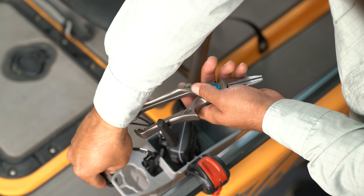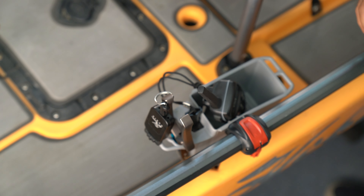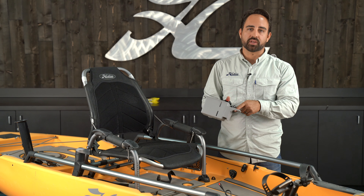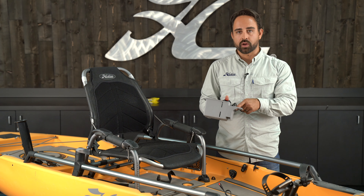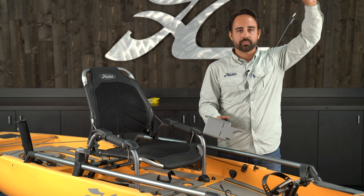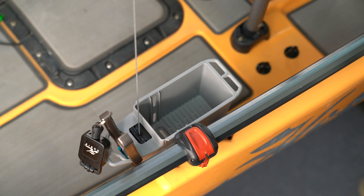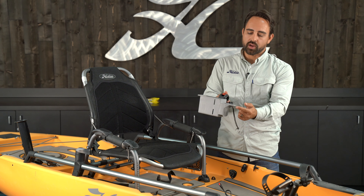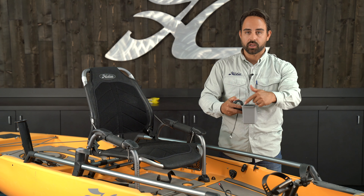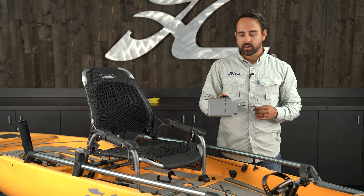bags of soft plastics, or tether your tools such as a pair of pliers, braid snips — even a boga grip will fit into the molded-in tool holder here on the Mini Bin. We've got a 42-inch built-in retractor with a gear tether on the end. I like to attach my VHF radio to that. You've also got four molded clip points along the perimeter of the bin for lashing down additional gear.